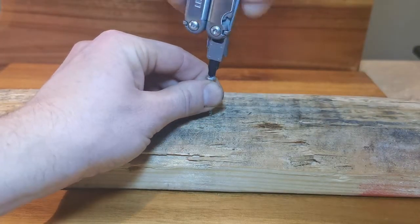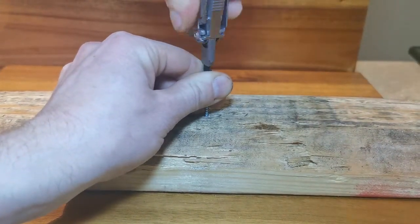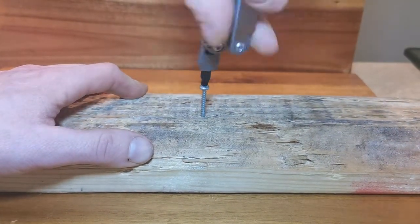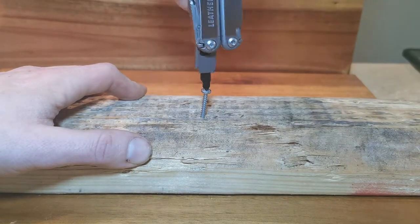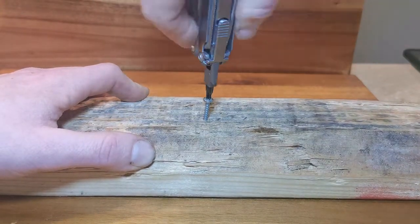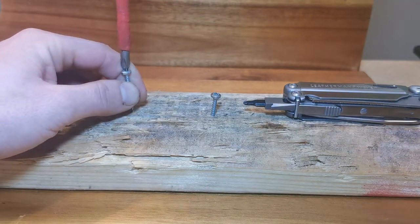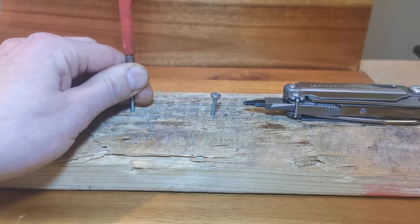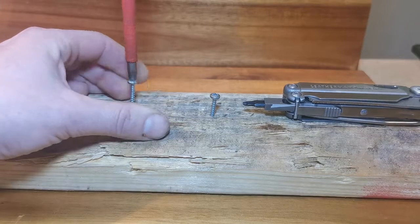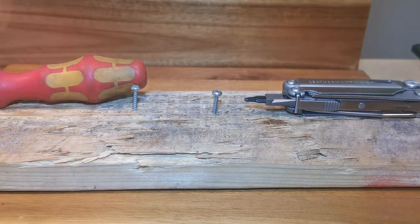Now for the screwdriver. I was really not expecting this to work as well as it did. With its thin quarter-inch bit and rectangle handle, I thought this would be awful to get started and uncomfortable to actually use, but I had no problems at all and I give this super high marks. As you can see, even when comparing it head to head with a regular Phillips head screwdriver, you can see almost no difference in effort. I definitely won't be using this to drive every screw, but when needed this will definitely work.